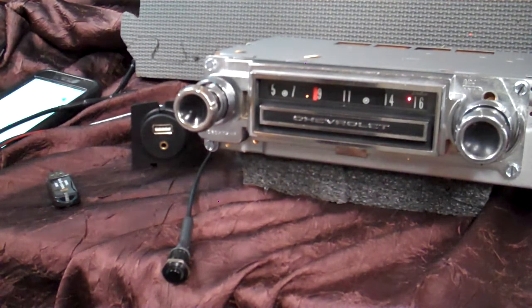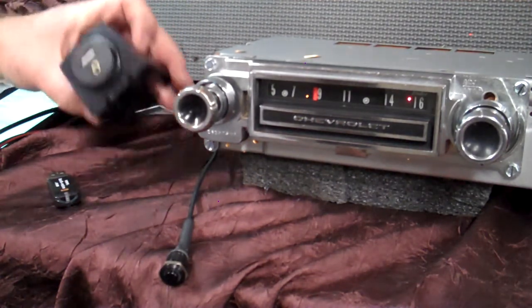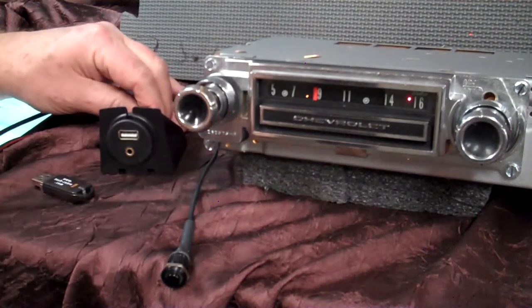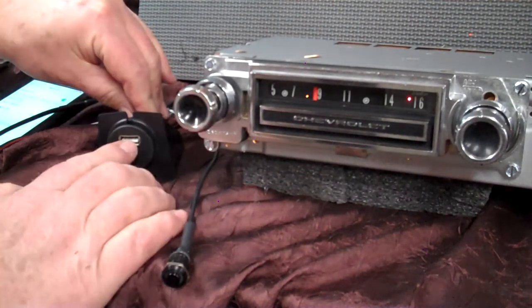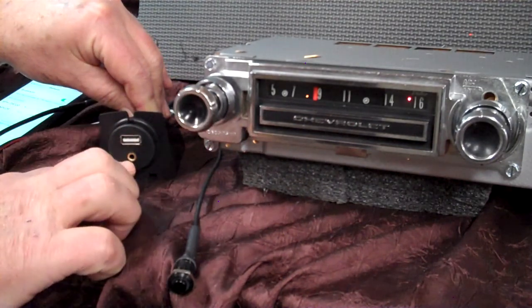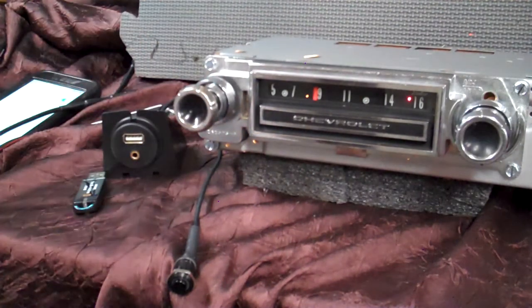It has five pre-outs across the back of it if you want to add an amp to each speaker, add a sub. It has auxiliary in — we'll demonstrate that. A USB port. This is the harness you'll be getting. You can leave it in this or take it out. It'll charge your phone, your devices, and play a thumb drive in here. This is your auxiliary input. All that plugs into the radio after you get it in.